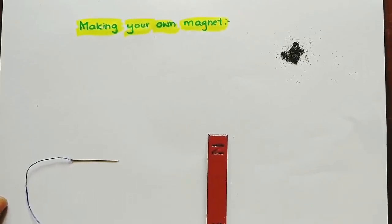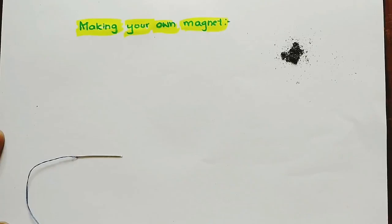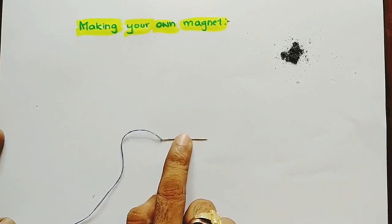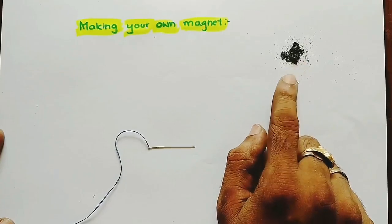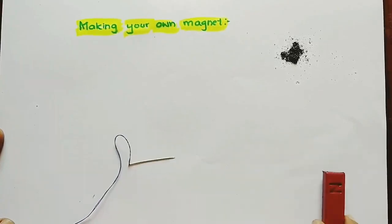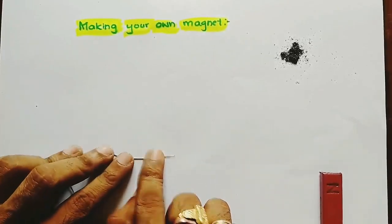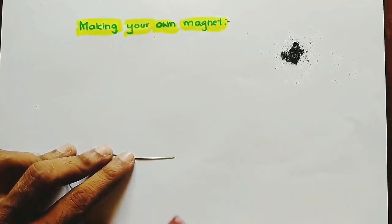Let's go into the activity: making your own magnet. The apparatus required for this activity are an iron needle, a bar magnet, and iron filings. Before magnetizing the iron needle, it does not attract iron filings. Why? Because it is not a magnet. So we have to magnetize this needle using the bar magnet.